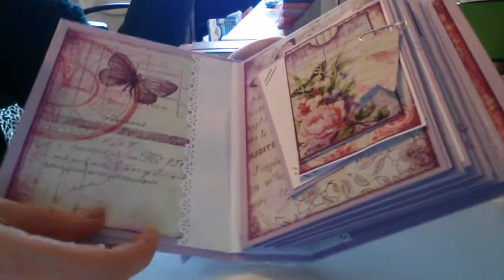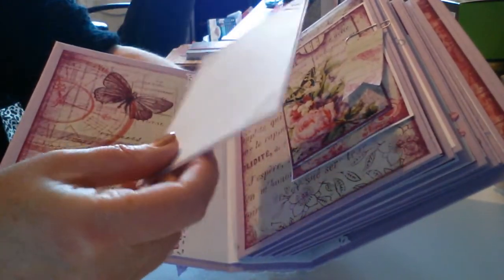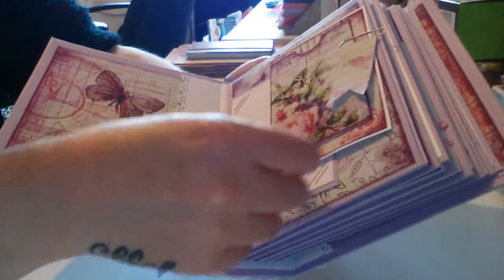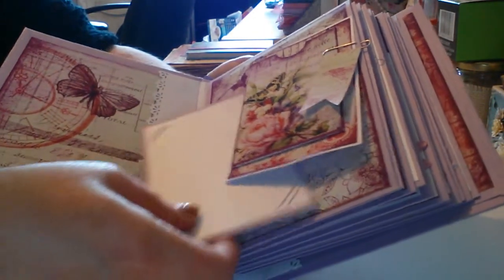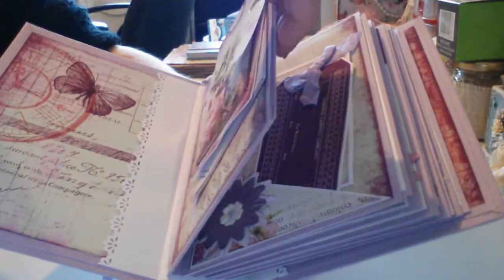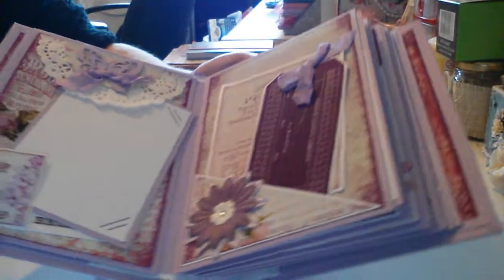Here's the first page — gorgeous! It's got all these little details. I'm going to stick a photo on there. There's a pin here with some more tags in there, and it's got a little tuck spot in there — absolutely gorgeous. At the end of each page there's also a large photo mat. Next page coming up.